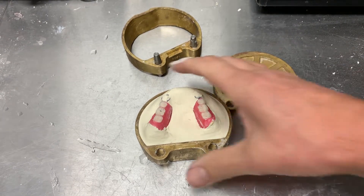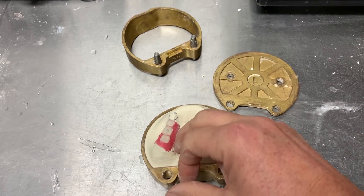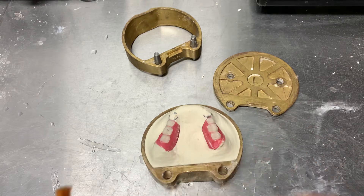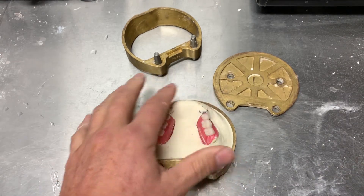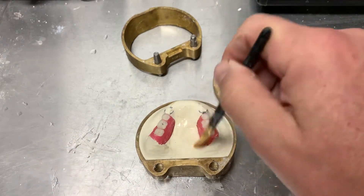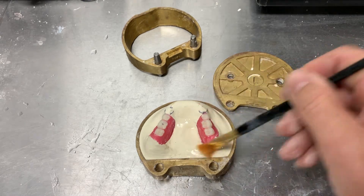The first layer has set. I've smoothed the gypsum material here and made sure there are no undercuts. A tiny bit of the teeth in the framework came through — that's not an issue as long as there are no undercuts for the two layers to adhere to each other.